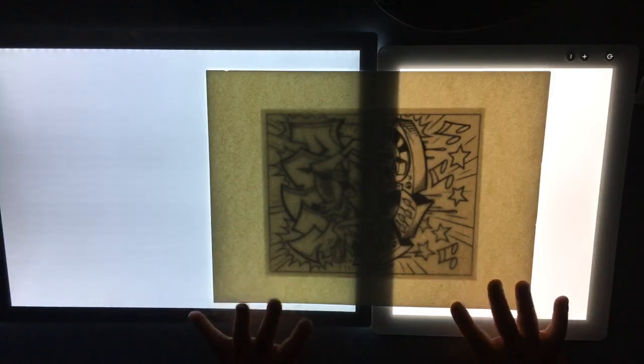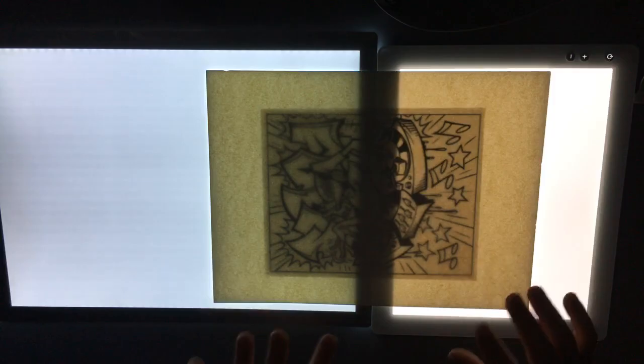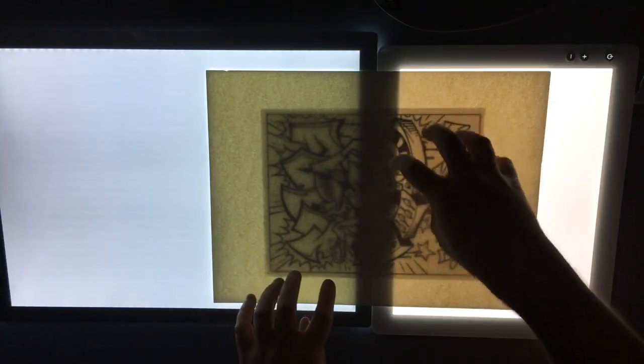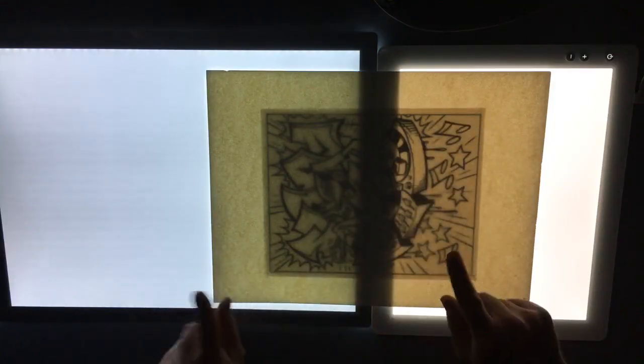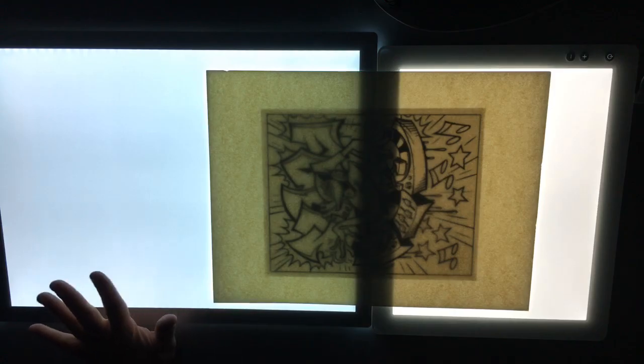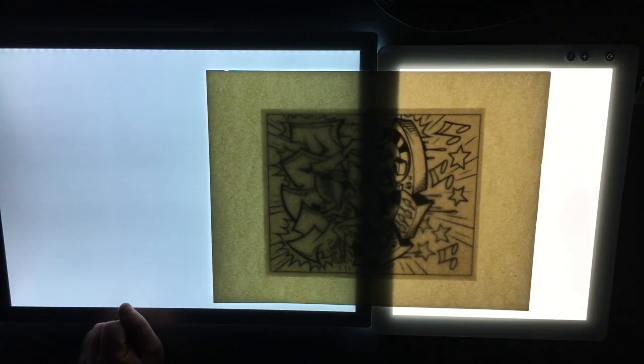Now testing 140-pound watercolor paper, which a lot of people were interested in. Starting at the lowest settings. One reason I like using light pads with watercolor paper is when using Tim Holtz oxide inks, you can see where your ink is going, where it's blending, and see if you have too much saturation in one area. Going up to second setting, then third - the top for the Glow - and the Cricut still has two more settings.